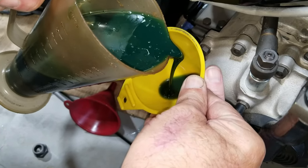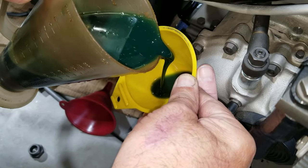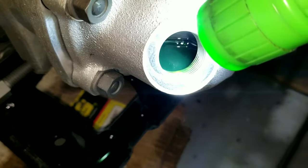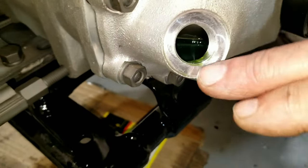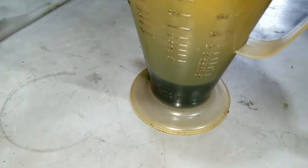We're filling it up now. We're about to the threads so it's pretty full, but some of it might be transferring through that bearing yet. We're going to let it sit for a while and see where we're at, because we have a little bit left to reach 24 ounces.